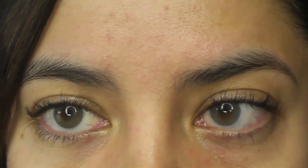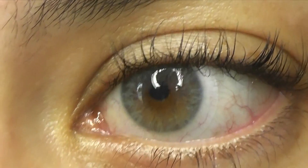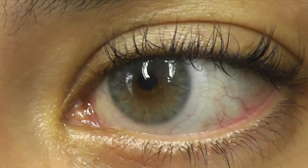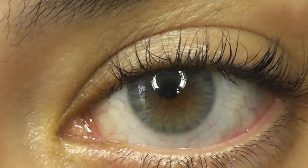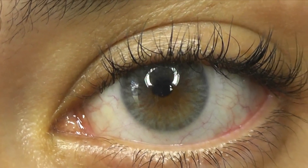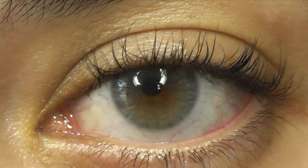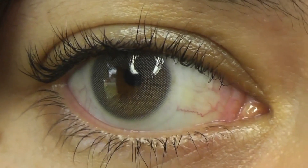If you zoom in up close to the Color CL, you can see that there's more patterning, there's more striations, there's more streaks, and the pupil looks a little bit bigger. There is no bug-eye effect with either of these lenses, but you can see my natural brown eye poking through in the center because it's an extremely transparent and blended pupil hole.